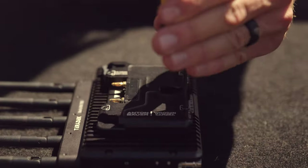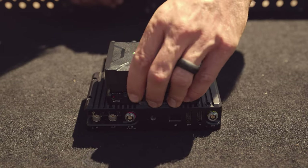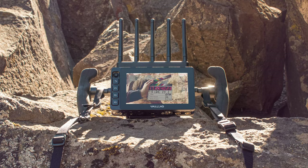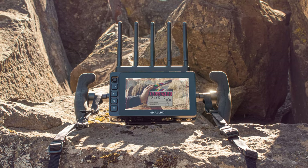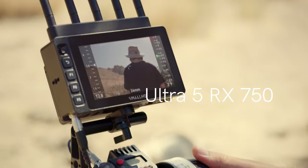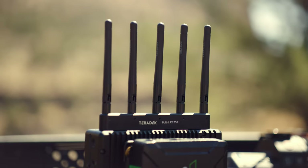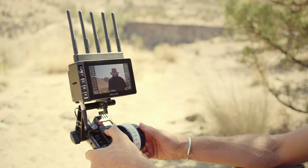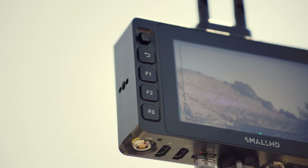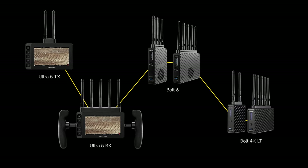Ultra 5 also has the option to attach micro, gold, or V-mount battery plates made by Wooden Camera that pair perfectly with Anton Bauer micro batteries for all-day power while still maintaining a compact build. Ultra 5 comes in two variations with Teradek Bolt 6 wireless integration: the Ultra 5 TX750 and the Ultra 5 RX750. With a completely integrated design, this creates an incredibly small and lightweight zero-delay wireless video system with a range of up to 750 feet. The Ultra 5 wireless variants can pair with any other transmitter or receiver in the Bolt 6 or Bolt 4K series, making them a versatile tool on set.